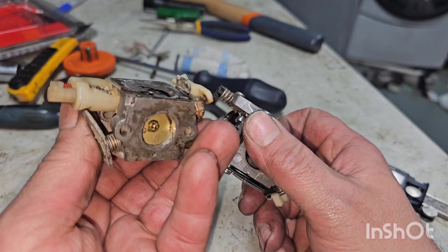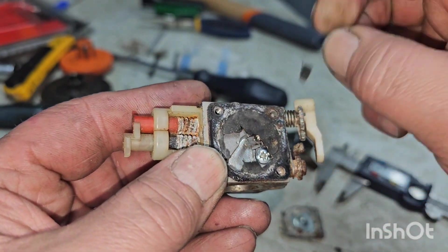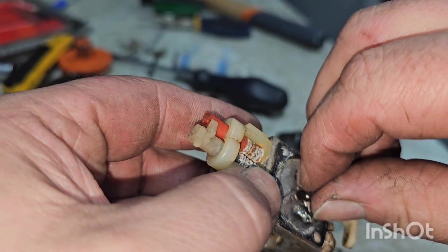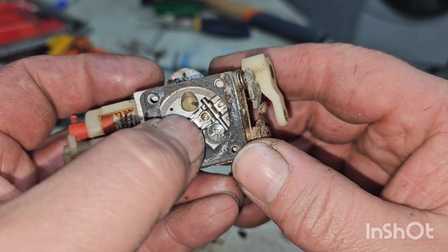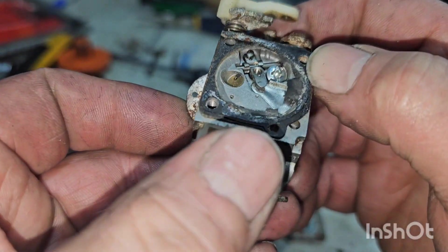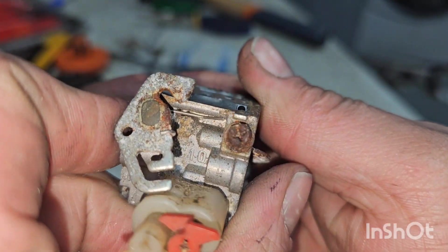I'm going to soak this one too. I'm determined to save this carb — I don't know why, but I want to save it. I think the diaphragm might be shot. I don't know how bad it looks on the outside, even the diaphragm. The needle is still free. It might leak like a sieve, but I'm just going to soak it and hopefully this choke linkage will loosen up a bit.